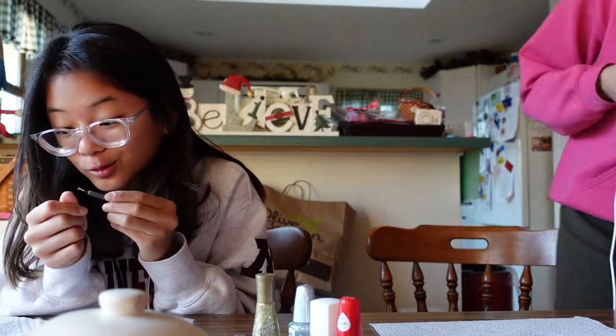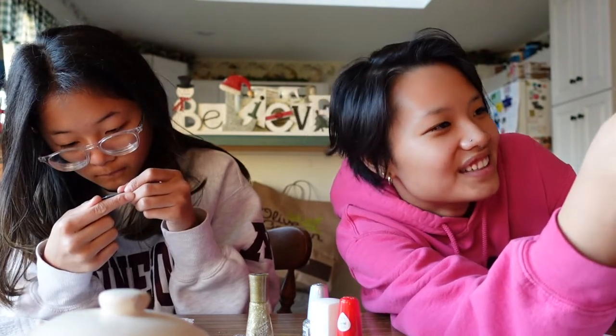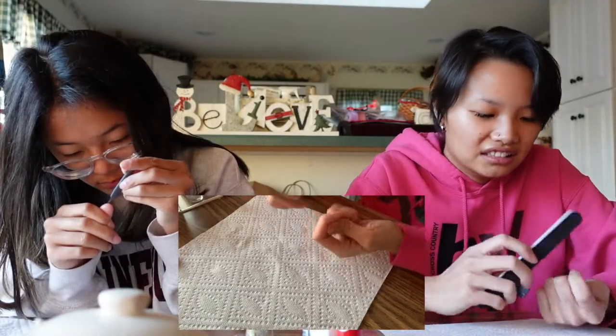My cuticles on my right hand are nice. I cannot do my right hand with my left hand because I'm not left-handed. Oh my gosh, I think I forgot to hit record on here! Oh well — we'll start recording now.